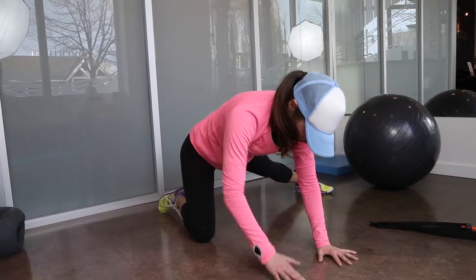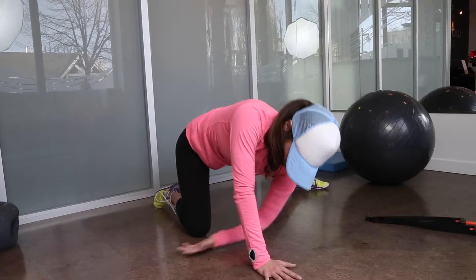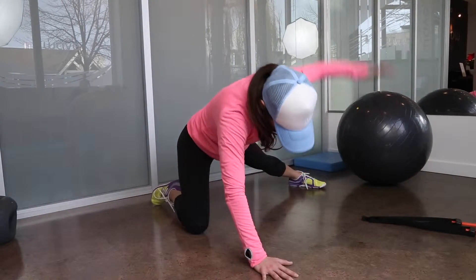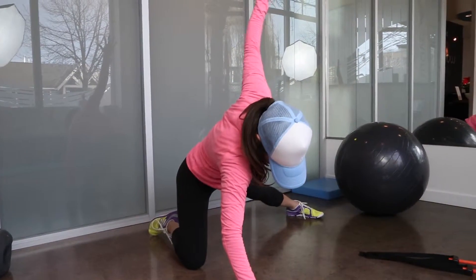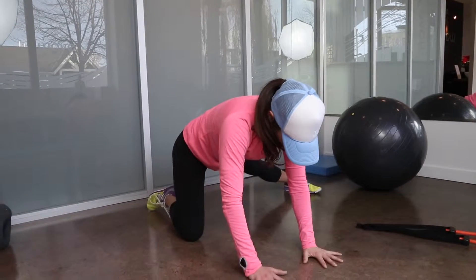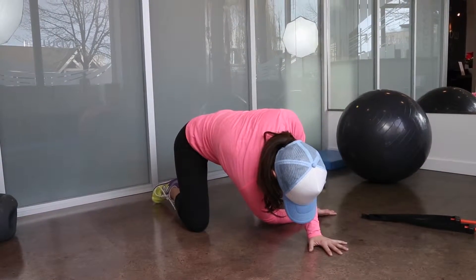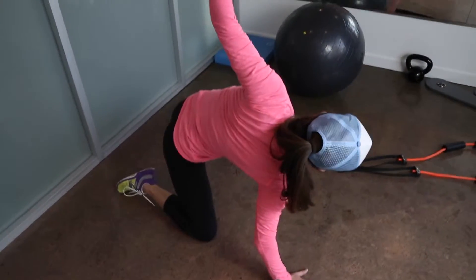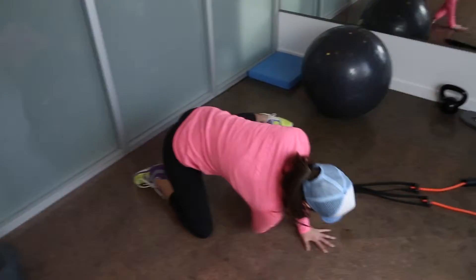Reach your outside arm through the space between your opposite hand and your knee as far as you can, rotating your chest away from the wall and bending your outside elbow to assist the stretch. Rotate your arm back through the starting position to point your chest away from the wall with your hand on your chest. Complete the set on one side.